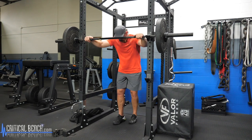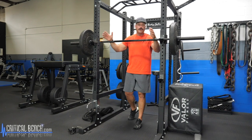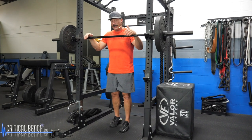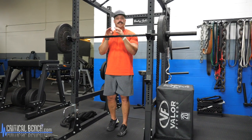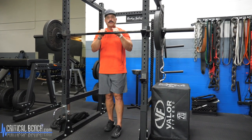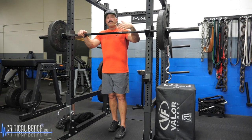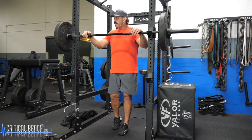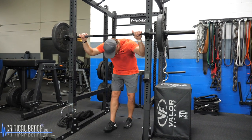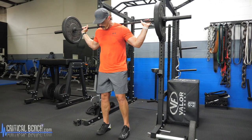The second movement is a barbell lunge, using the same bar. With these demonstrations I'm using weight for demonstration purposes — when it comes to your training, pick a weight that's challenging based on the type of training and cycle you're in. If you're focused on strength and mass building, work somewhere between six to eight, maybe up to ten reps. If you want more hypertrophy or fat loss focus, jump up to ten, twelve, or even fifteen reps.